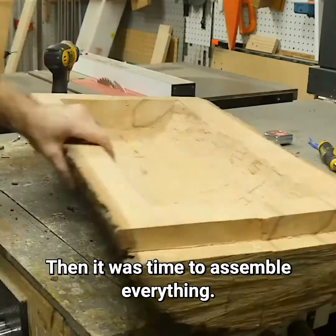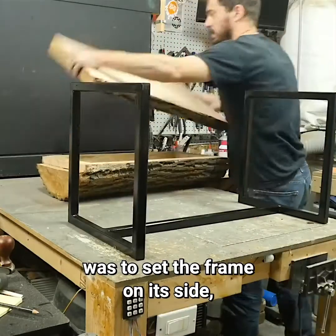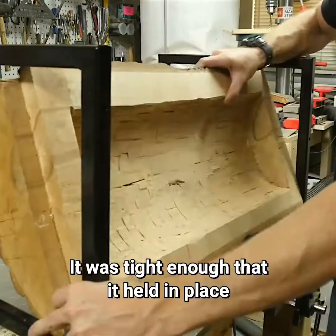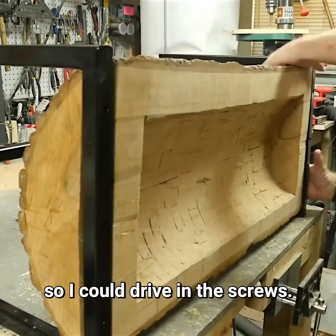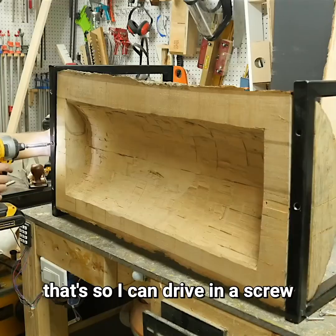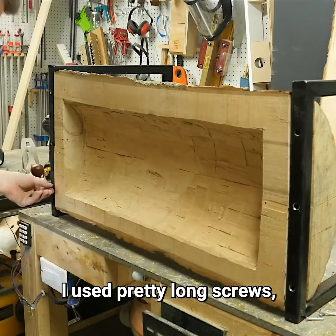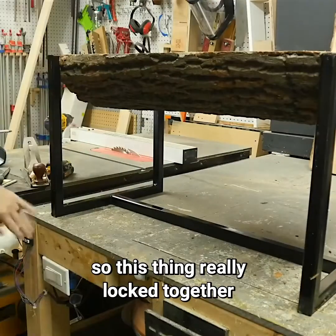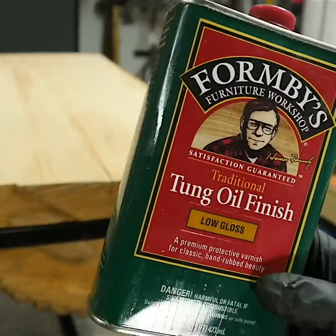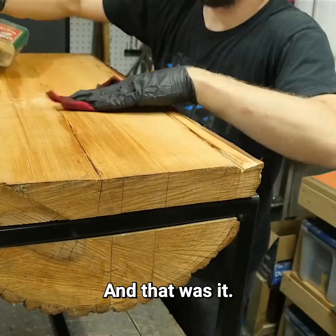Then it was time to assemble everything. The easiest way I found was to set the frame on its side and then wedge the log in from the back side. It was tight enough that it held in place so I could drive in the screws. The larger holes I'd drilled on top of the frame allowed me to drive a screw through the bottom into the wood. I used pretty long screws, so this thing really locked together once all the screws were in. I flipped it up, put on the top, then applied some finish to all the surfaces except for the bark.